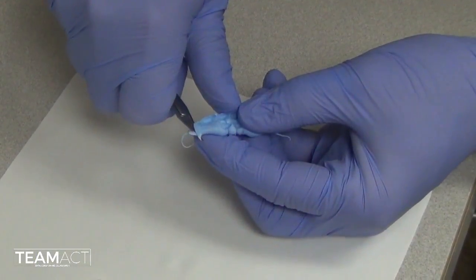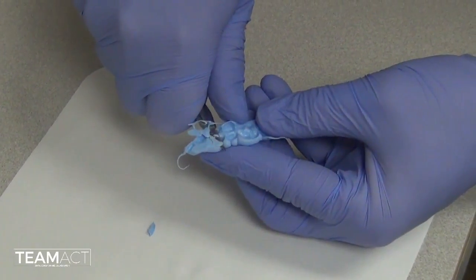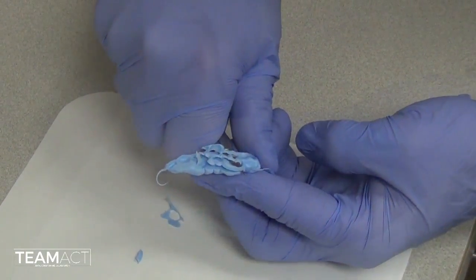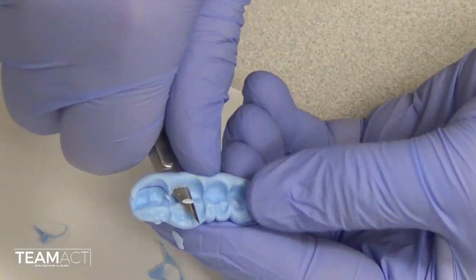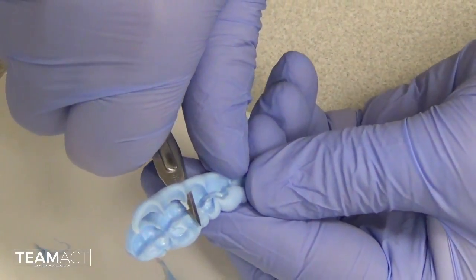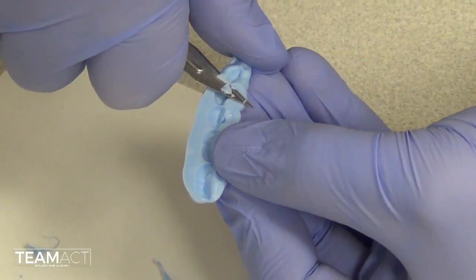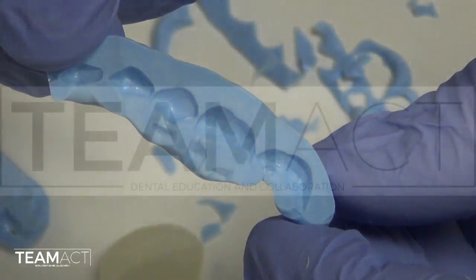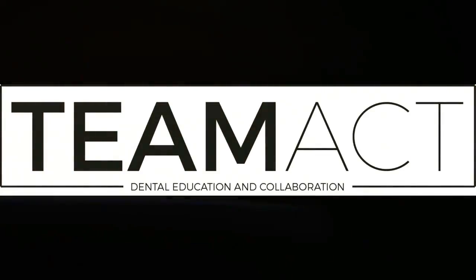When you trim the records, be very careful not to injure yourself. You will want to remove any occlusal groove anatomy as well as any interproximal anatomy. All you would like in the end is the cusp tips to be present to ensure that they best seat onto the models obtained from the impressions you made previously.